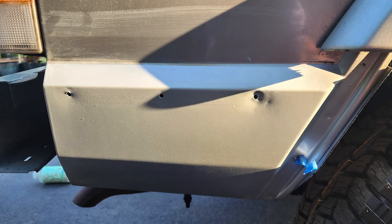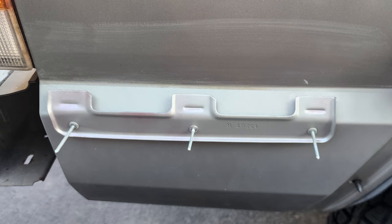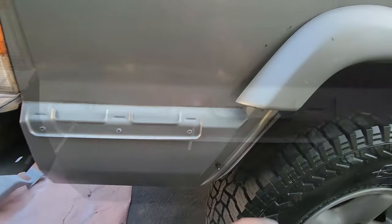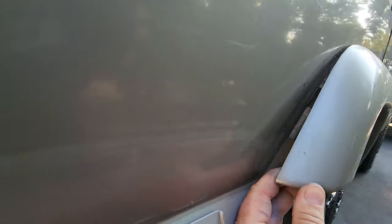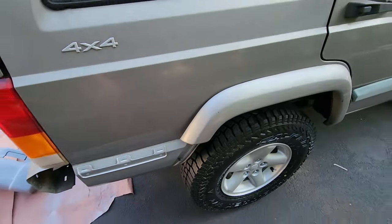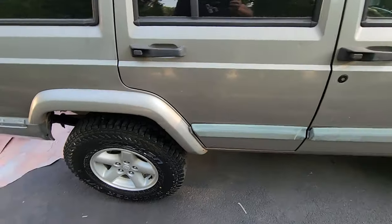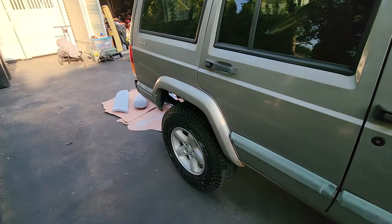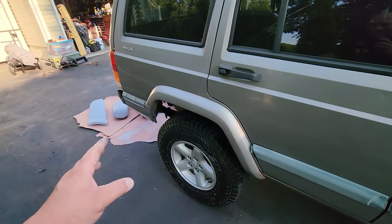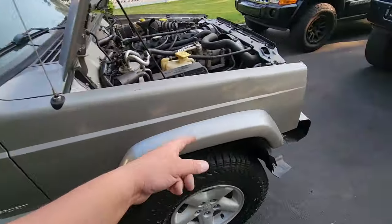I got this bracket on using three-sixteenths all-steel rivets, made a little tape line, and painted everything to match. Now the rear bumper ends will slide right on nice and neat. I hate these factory fender flares but I love them — they look better than everything else out there in my opinion. Don't chop them, keep them. We can fix these together.